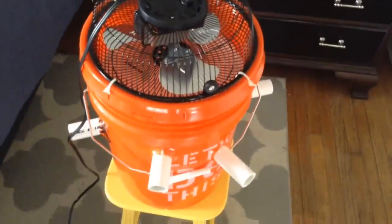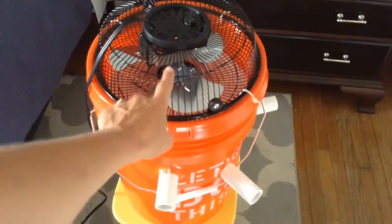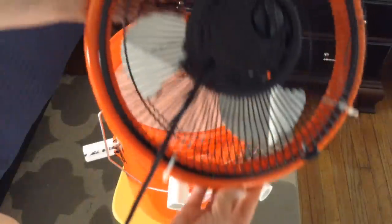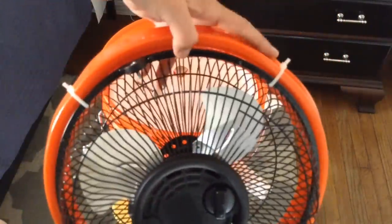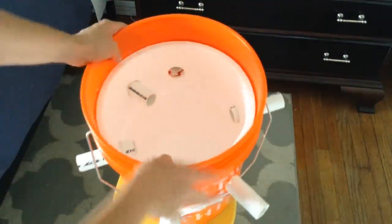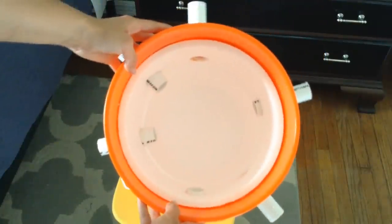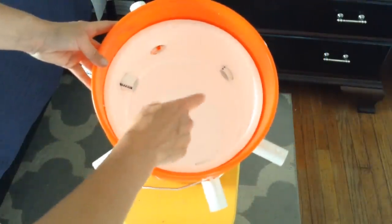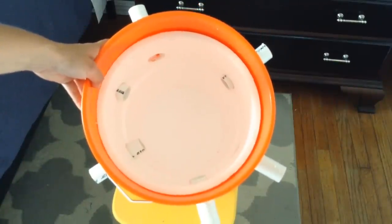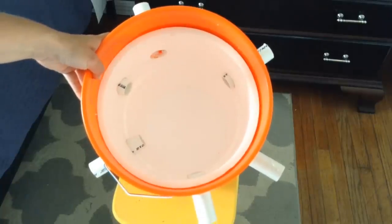This is a five-gallon Home Depot bucket with a nine-inch fan on top. I zip-tied the fan to the lid so it stays in place. And then inside, this is a five-gallon styrofoam liner. You can only buy them at Home Depot and you can only buy them in a set of three, so I have three of these bad boys.